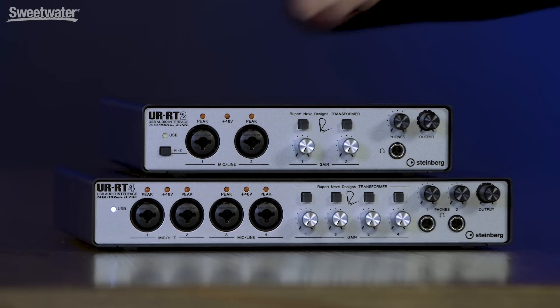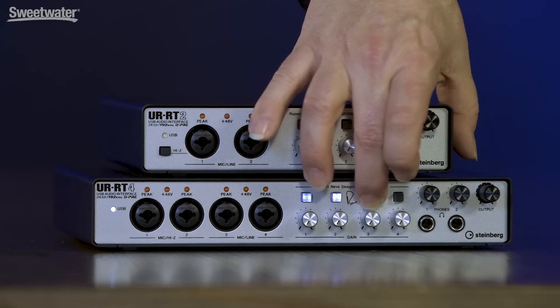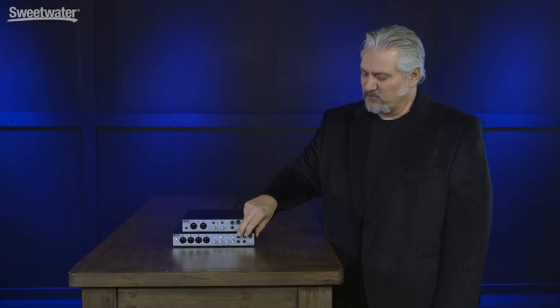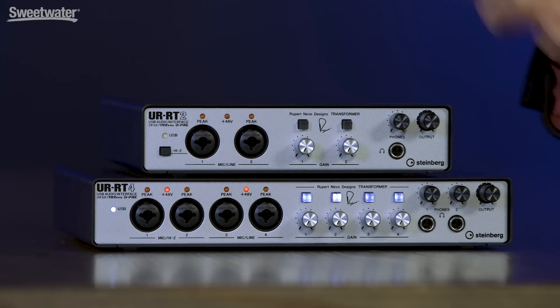Moving down to the UR-RT4, the big difference is that we have more audio connections. On the front panel, we have four preamp inputs. The first two can accept mic or instrument level signals; the second two accept mic or line level signals. Once again, we have independent gain controls, and we can also turn the transformer on and off independently for each of those channels. 48-volt phantom power is switched in groups of two. We have two headphone outputs on the UR-RT4, each with its own volume control, and then the main output control feeds the main outputs connected to your studio monitors.